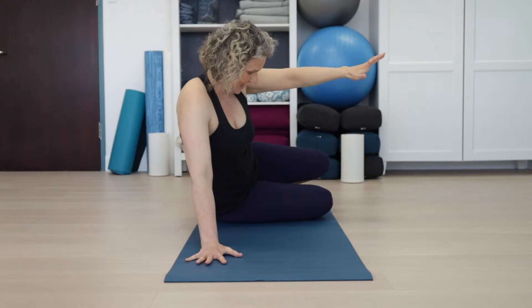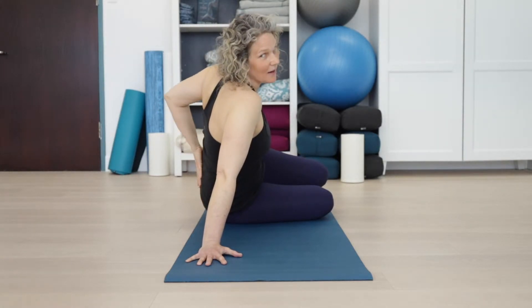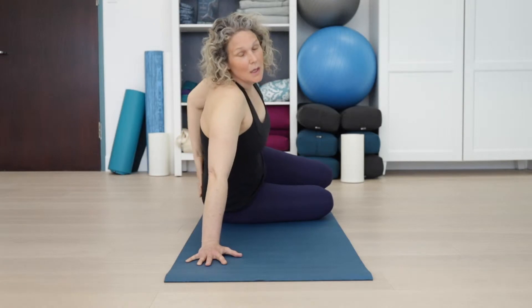Then you slowly come back down — slow and controlled. You can see it's hard at the bottom; I kind of let my hip go. This is hard. This is phenomenal for strengthening your glutes and those little muscles that are stabilizing your hip. It's also great if you've got pain in these joints or any pain in this area.